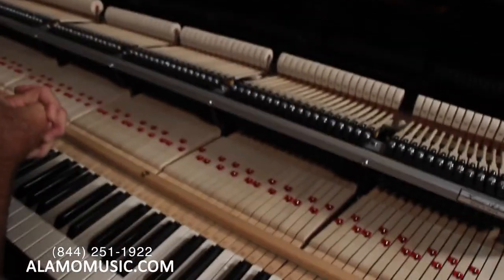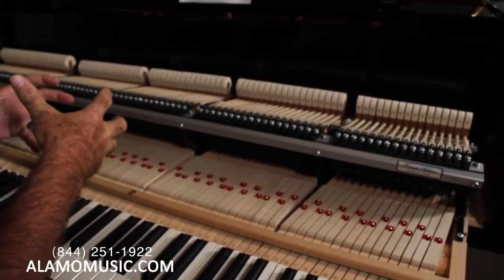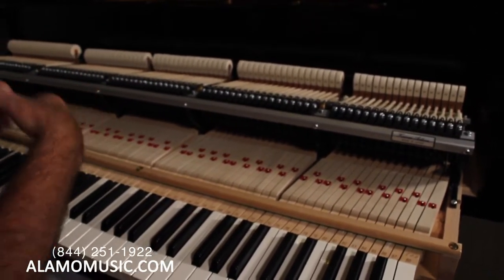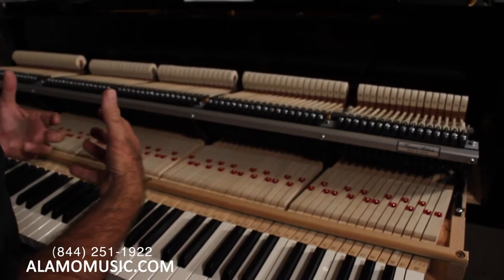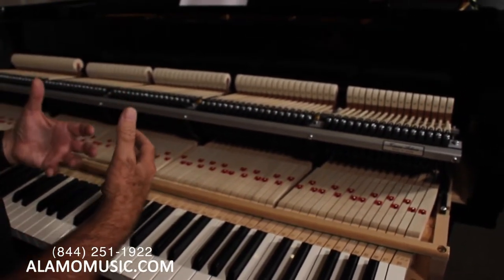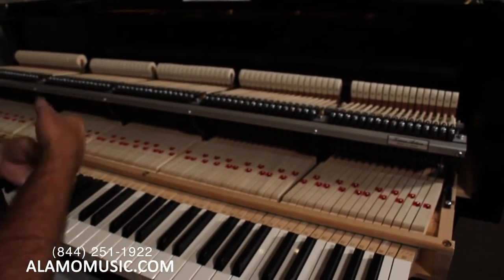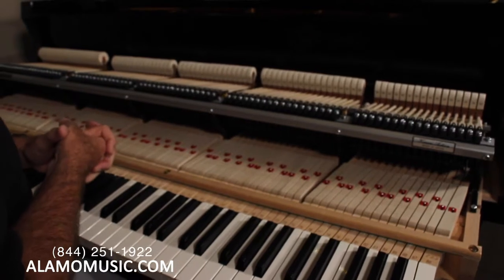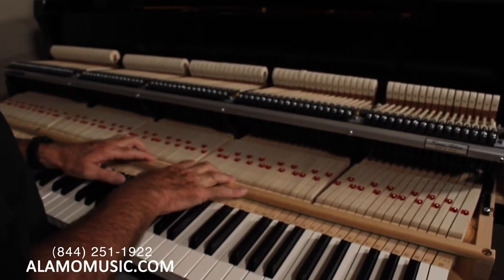The key thing about the action is that it's what translates the musician's mood, emotion, and feeling into actual mechanics to hit the strings, which then goes to the bridge, soundboard, and frame to produce the wonderful instrument. But it doesn't happen without a great action.